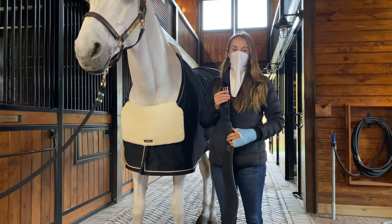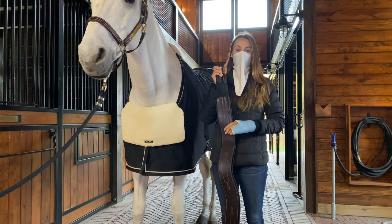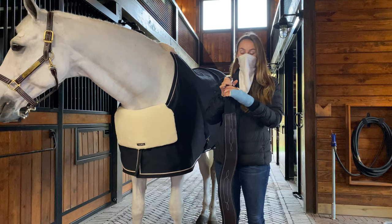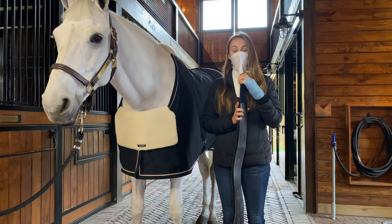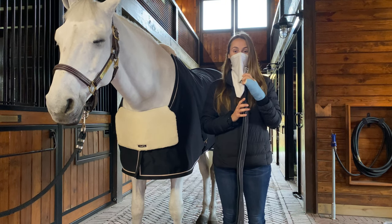Hi, I'm Allison with Equifit, and today I'm going to show you the proper way to put on our anatomical hunter girth. Our anatomical girths are shaped so that they provide some shoulder relief for your horse. They come with a tea foam or sheep's wool removable liner, which can be placed in the wash and just laid flat to dry.